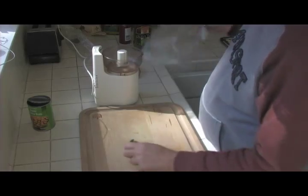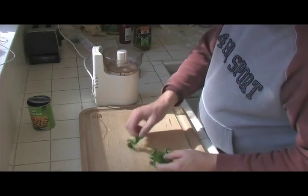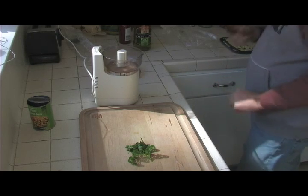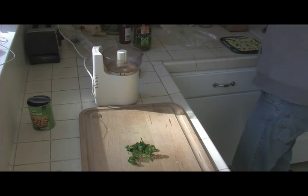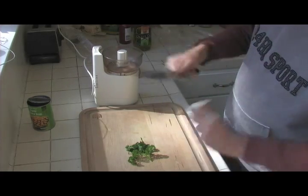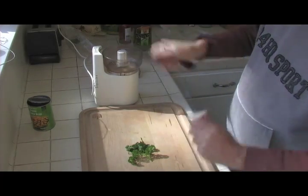I'm going to cut up some fresh cilantro and a little fresh parsley. Got to have fresh. Cut it up nice.